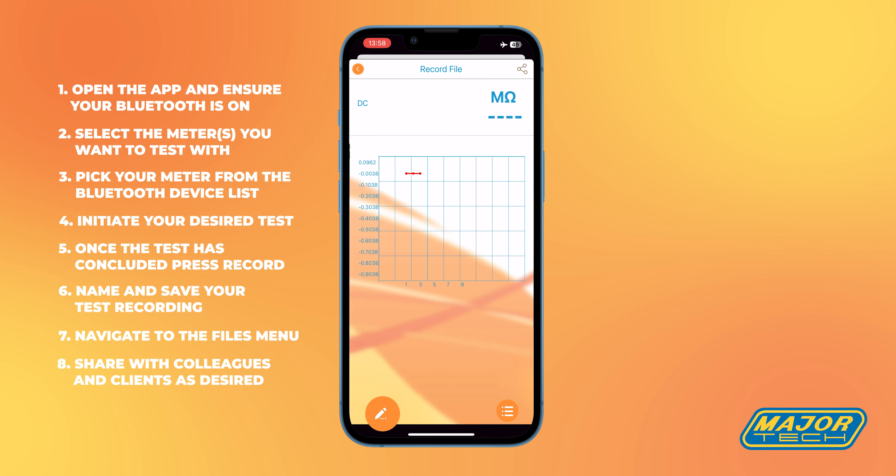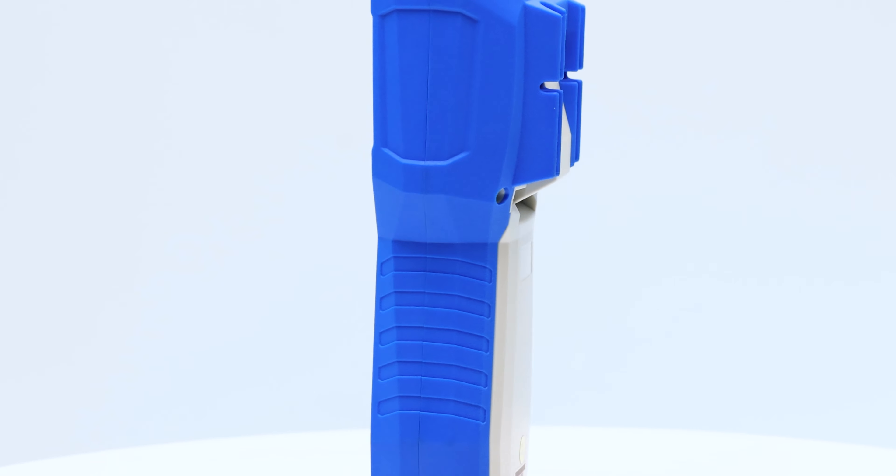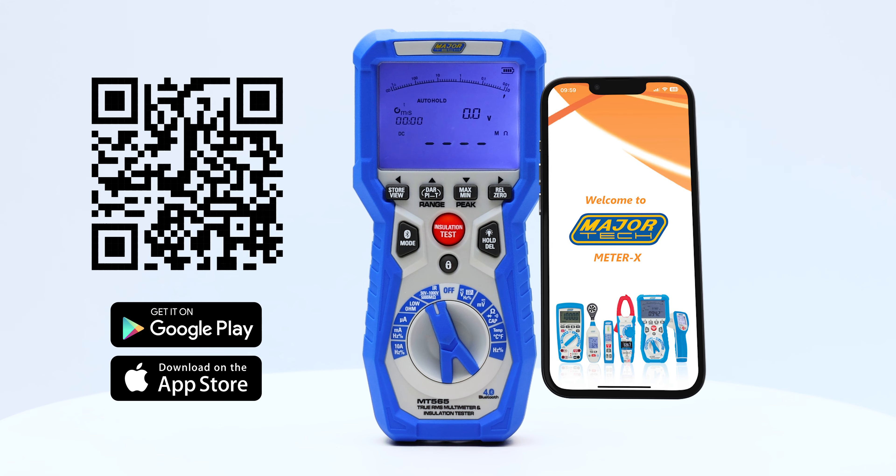Share with colleagues and clients as desired. We hope this short guide will help you master your MT565.